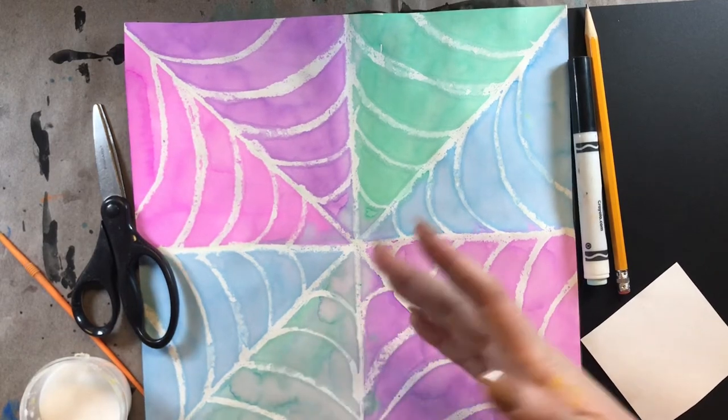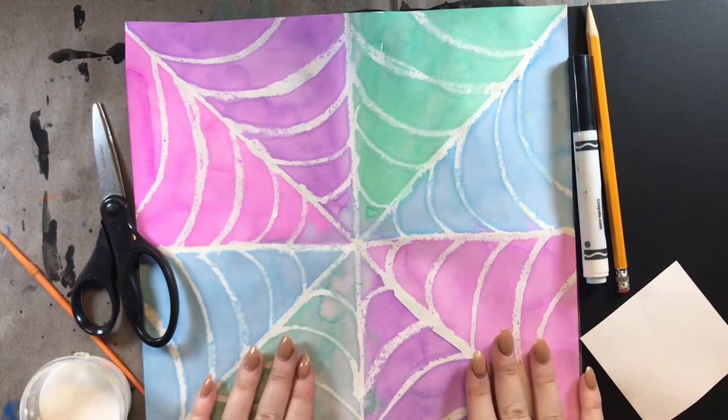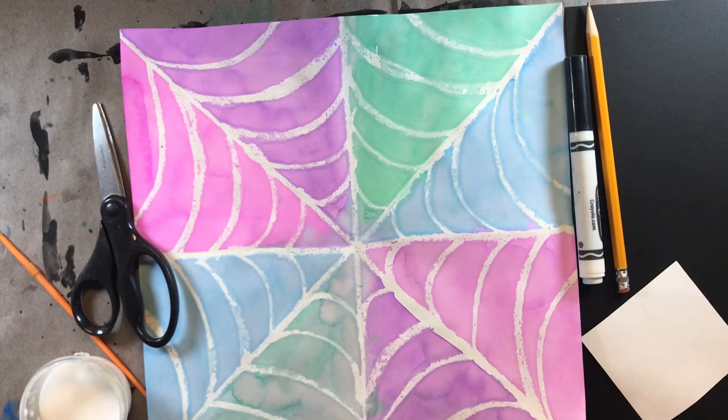Today, we're going to actually make the spider for our spider web, and you're going to need a few things because we are going to be collaging our spider onto this spider web. When I say collage, that means we're going to be cutting and gluing today.